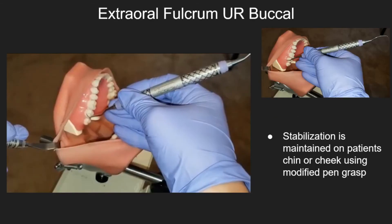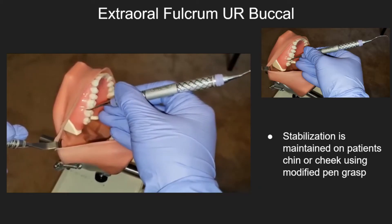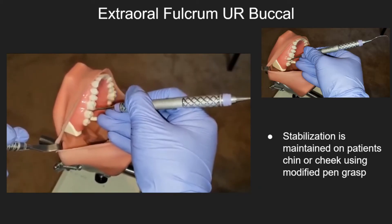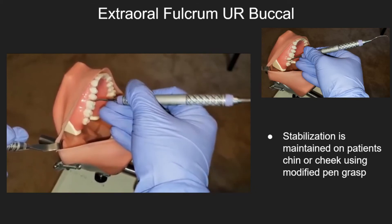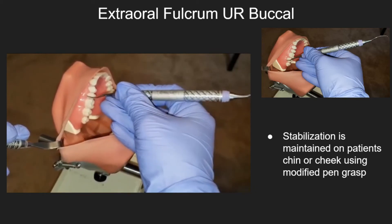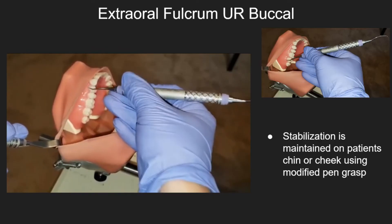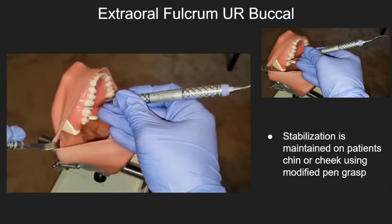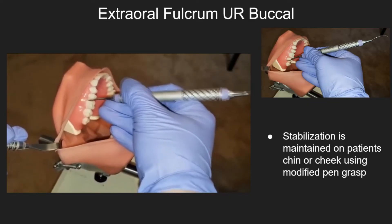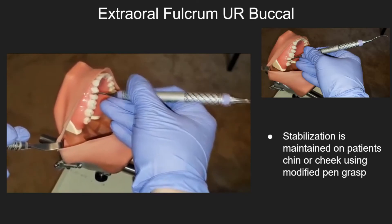Advanced Fulcrums. Extraoral fulcrum — upper right buccal. When using an extraoral fulcrum, stabilization is maintained on the patient's chin or cheek using the modified pen grasp. Make sure that you hold the instrument handle farther away from the working end while maintaining the modified pen grasp. An extraoral fulcrum aids to enhance access for hard-to-reach areas but can also pose a risk to either the patient or the operator if proper stability is not established.